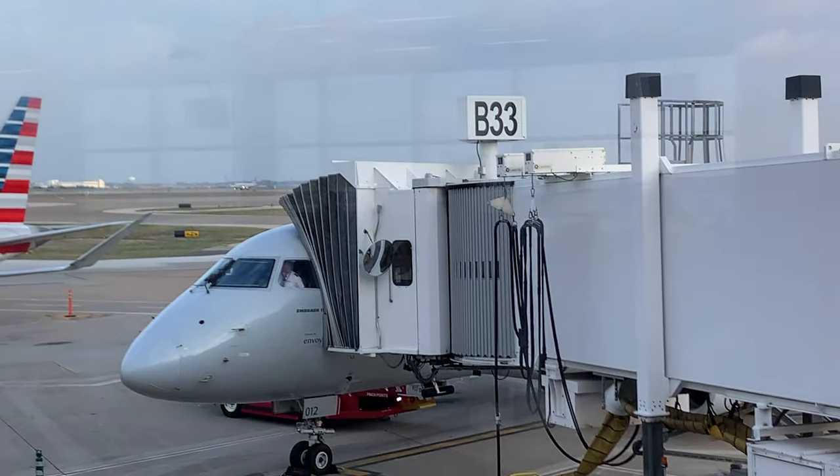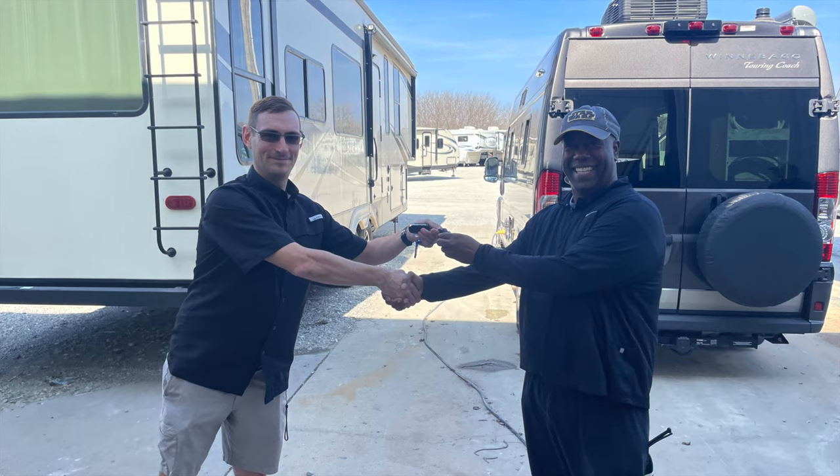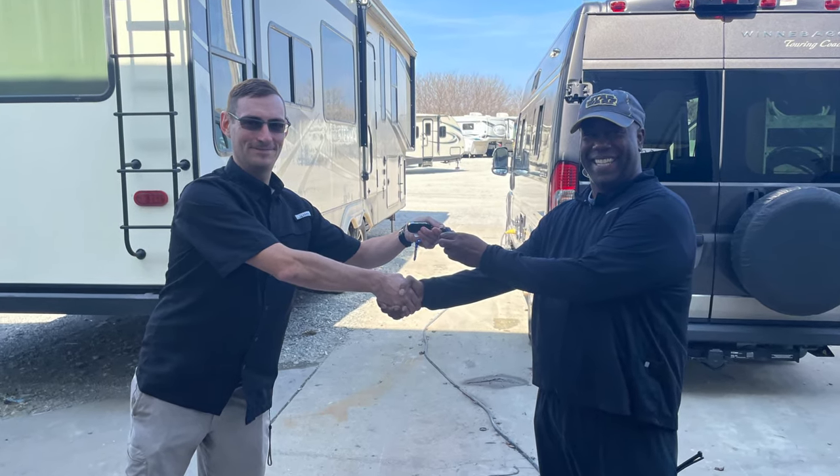Hey everybody, David, aka RVJedi, and this is the first official tour of my new-to-me RV, my 2018 Winnebago Travato. I scoured all over the United States trying to find the right rig for me, and I actually ended up going to Wichita to pick it up. Shout out to the folks at Wichita RV — they hooked me up, in particular Mitch — so thank you for that.